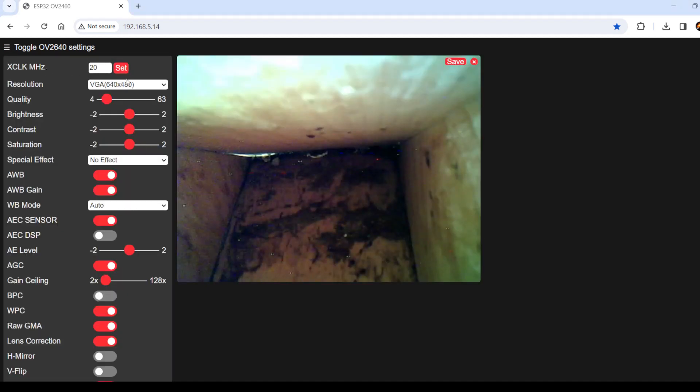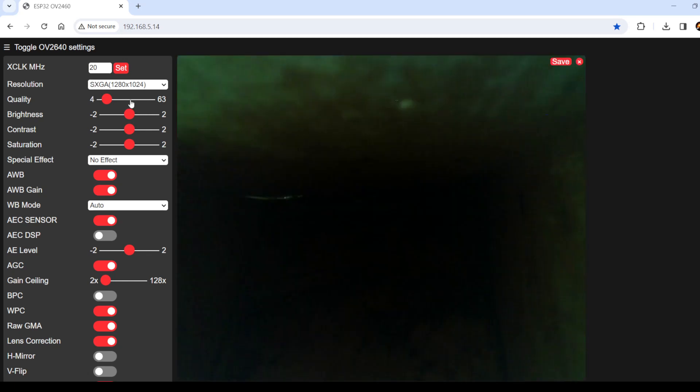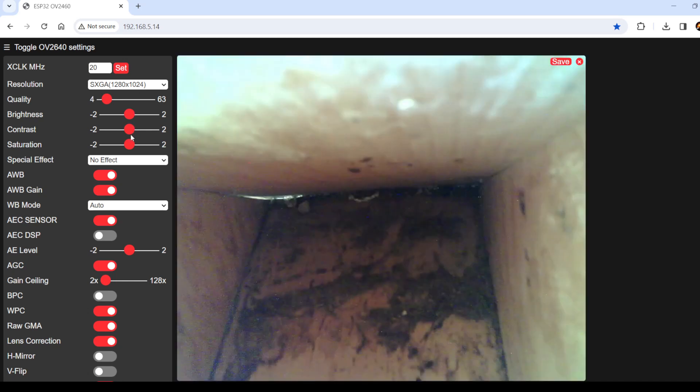Now that the camera has been set up, we can go to the web page and view the image. Here you can see inside the birdhouse. You can also toggle the settings by going up to the top left, clicking on that menu, and you can change the camera to a different image size — you can make it smaller or larger. I usually just leave it at VGA; the quality is pretty decent there. You can make other adjustments if you want, but I haven't really played around with a lot of the settings.